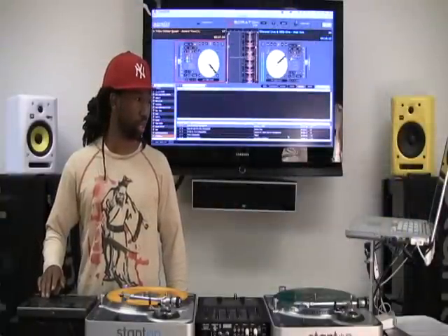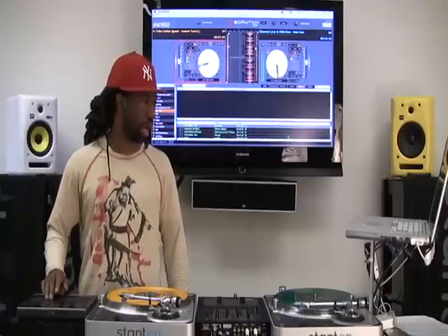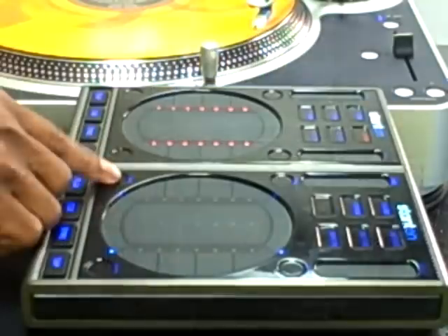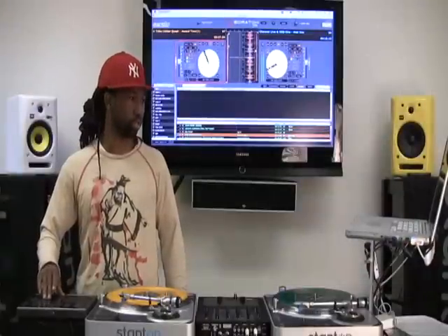I'll scroll down to a crate that I'm working with here, and once I find a crate that I want, I'll go ahead and tab over using the bottom left hand button and that's going to change the field that I'm actually in. So now I'm actually in my song list.